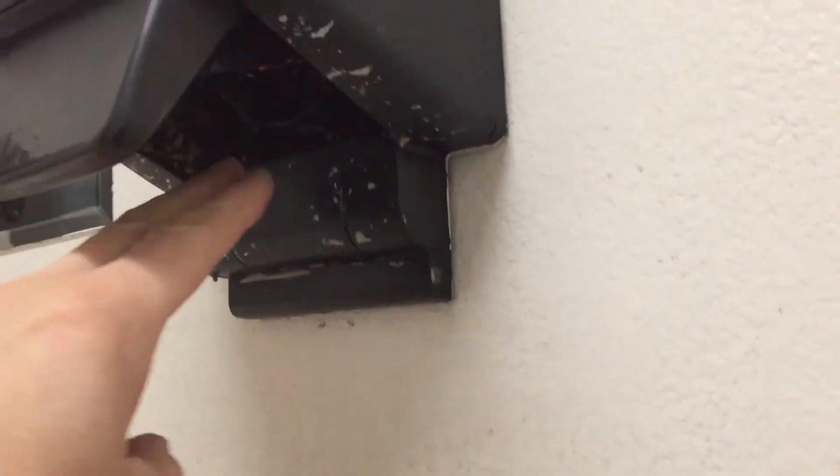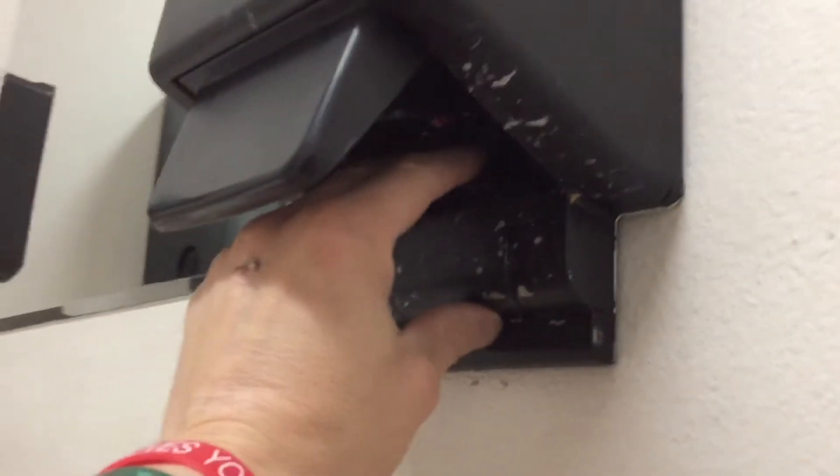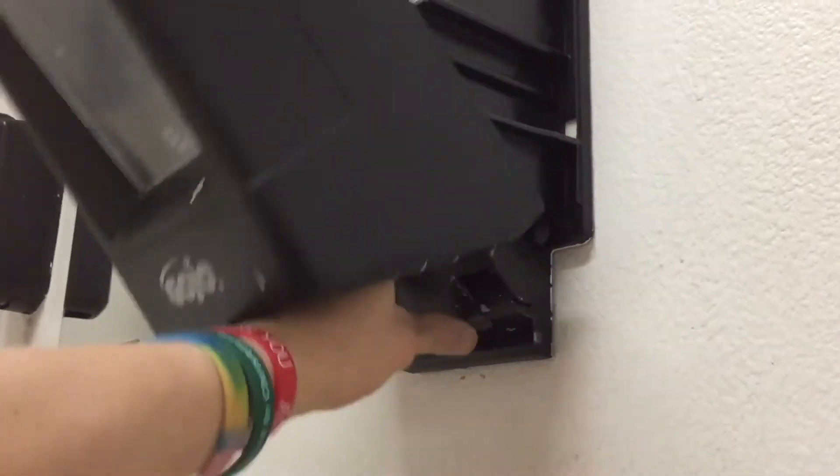Next we want to look up underneath the dispenser and take two of your fingers and clamp them together. As you squeeze together, the top shall fall down.